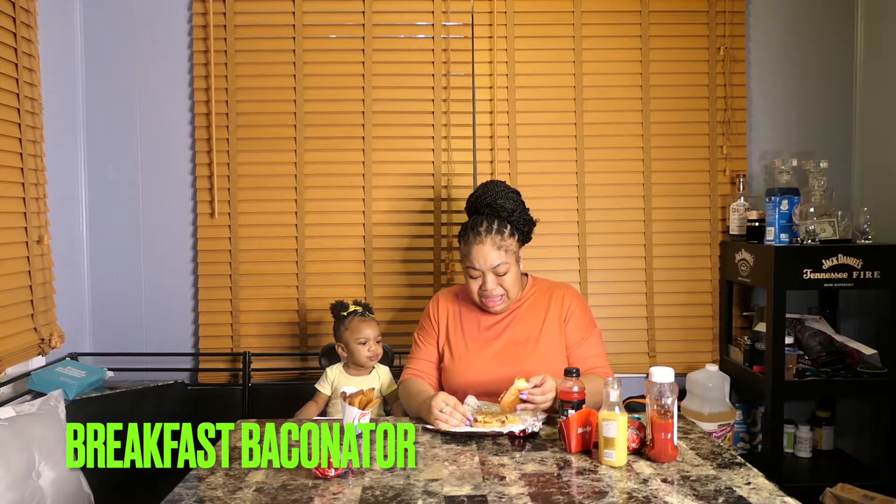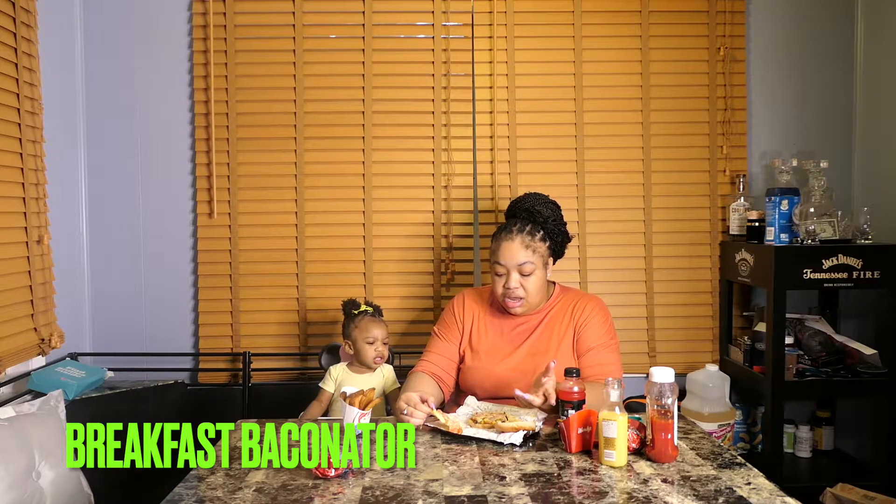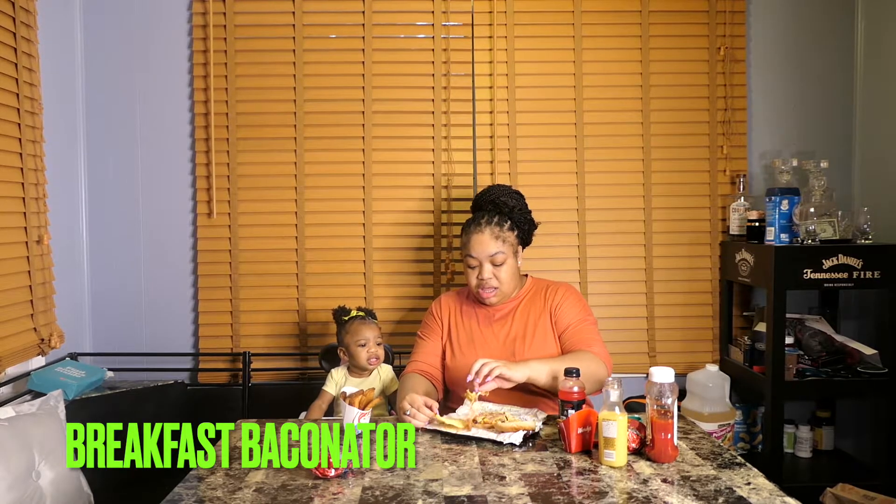Now we're going to try this. That was the honey chicken biscuit that we just tried. Clearly this is the Baconator — the breakfast Baconator. It got egg on it, cheese, bacon. So it's basically a Baconator just with egg on it. I don't like how they did the egg. They got crust on the side. I don't know if I'm going to like this, but let's dig in.